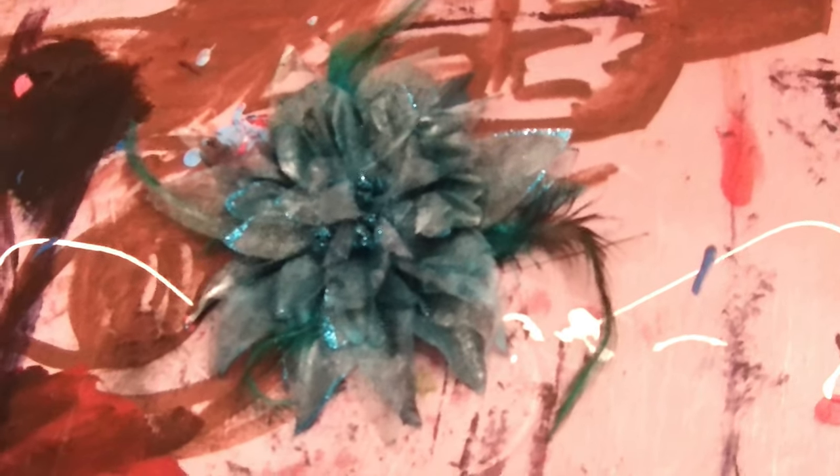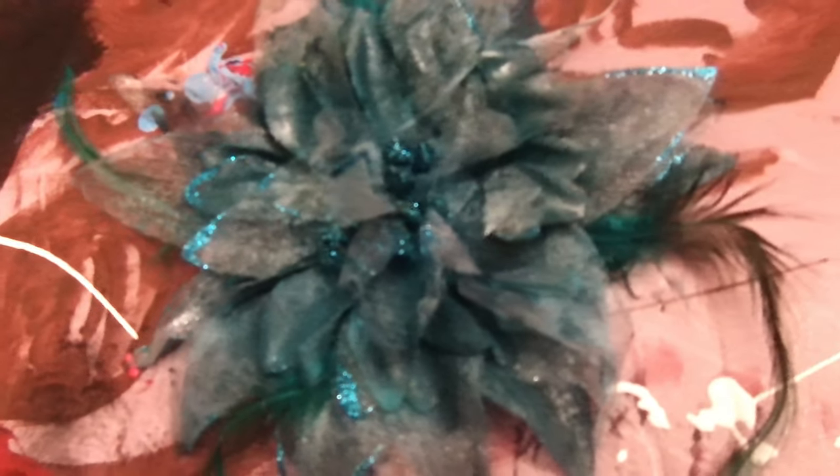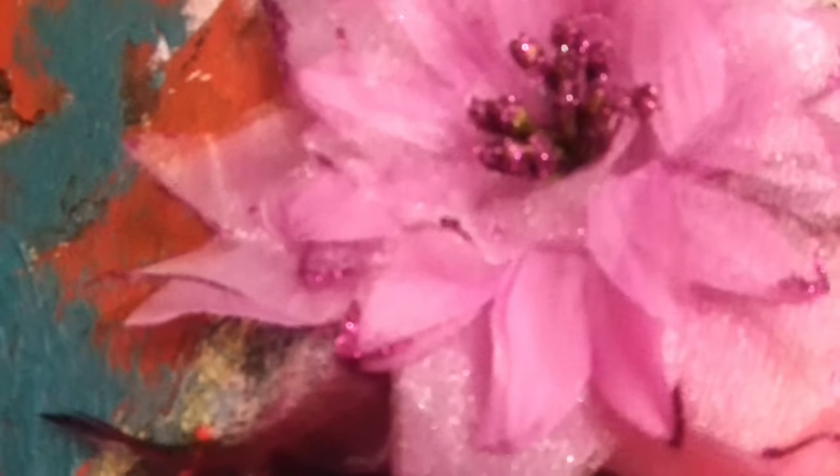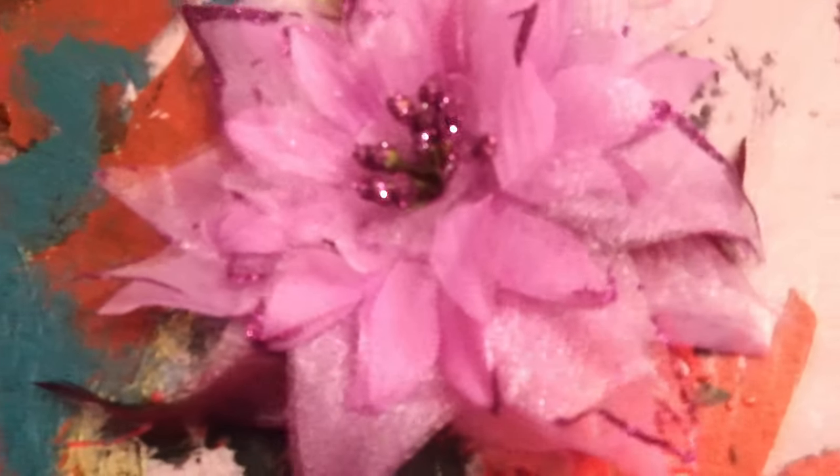I kind of wanted it to match that dress — I thought the dress and the shirt would be nice to have a flower or something that would match. I'm going to just make it a little deeper, darker purple to go with more of the clothing that I have. Sounds great.